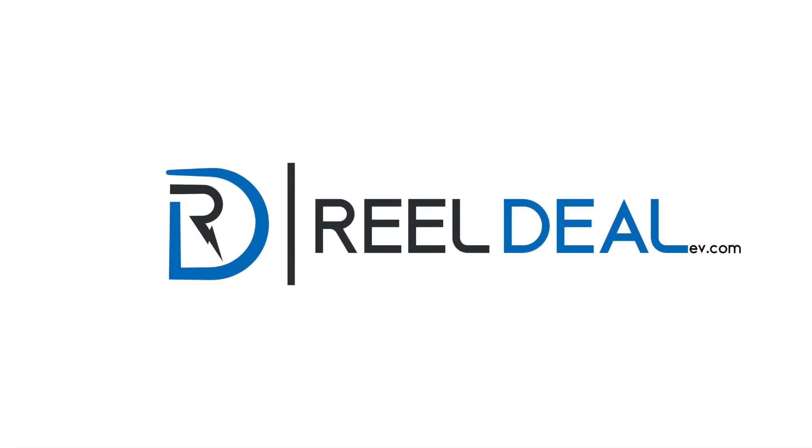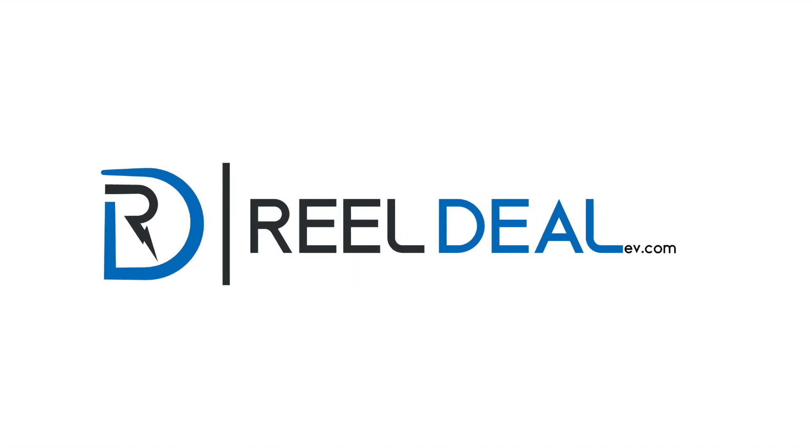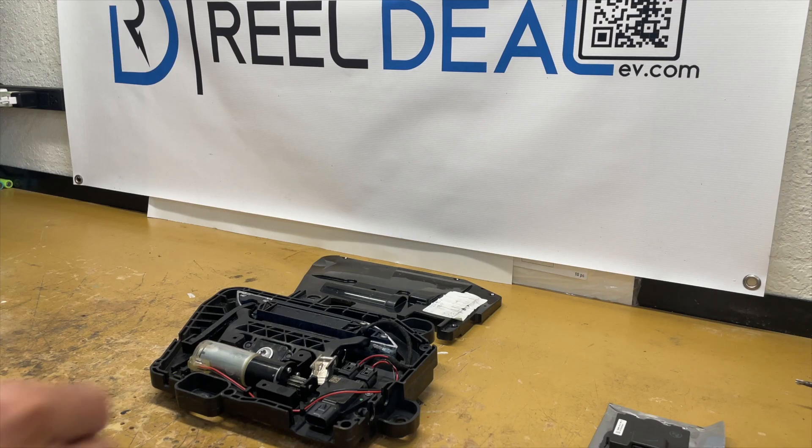Hello and welcome to RealDealEV.com. Today we're going to be going over Gen 3 Model S door handle paddle gear replacement and overall familiarization.